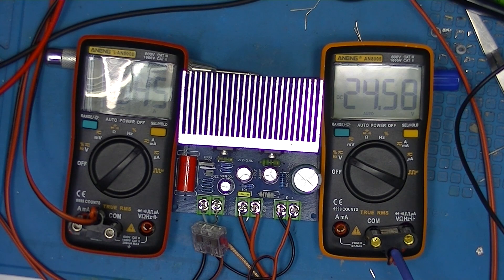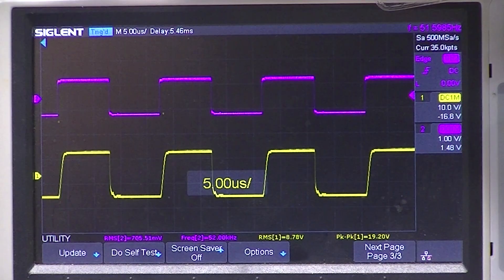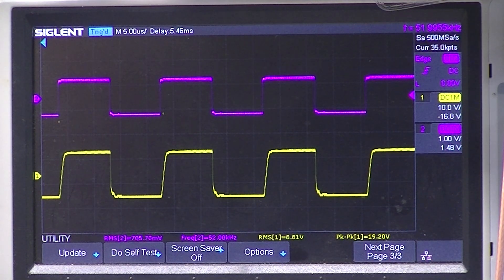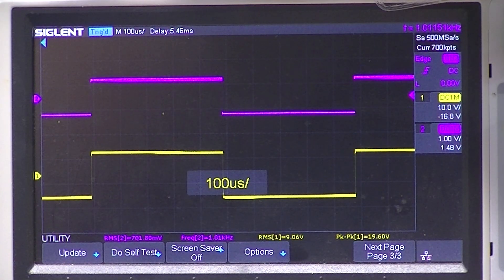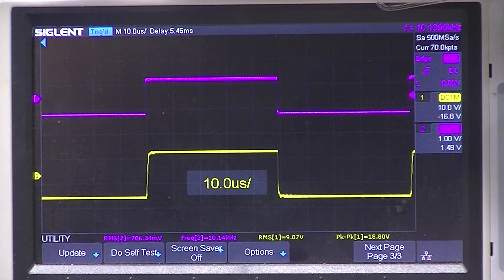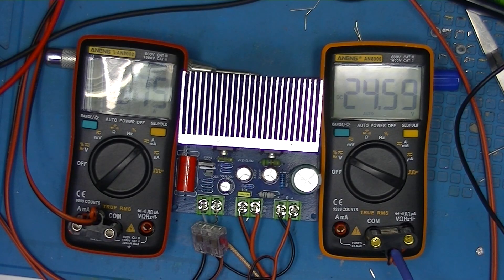I've soldered in the 10-ohm resistor. At 50Hz there's really not much difference. At 50kHz I really don't see any difference either. At 1kHz the output is still 9 volts, which is 10 watts exactly. At 10kHz it looks just fine. So that should complete amplifier number three.